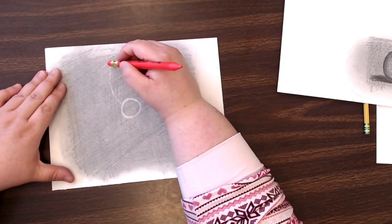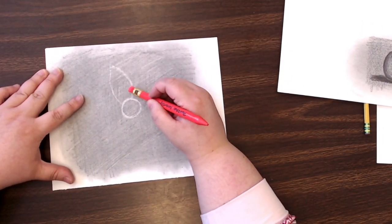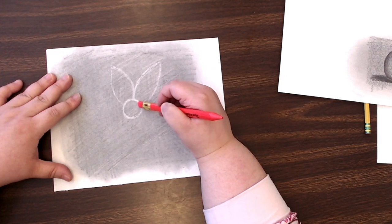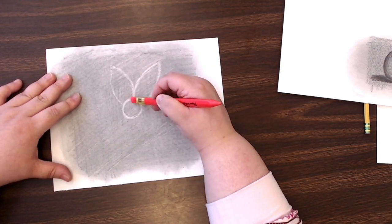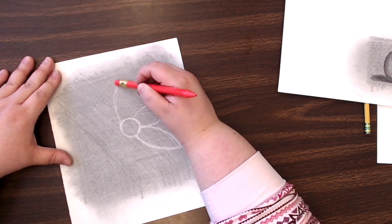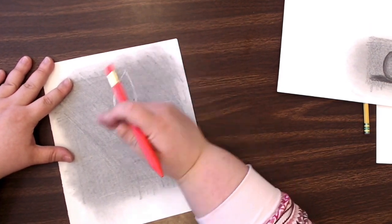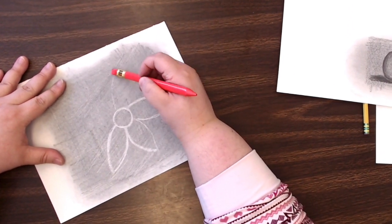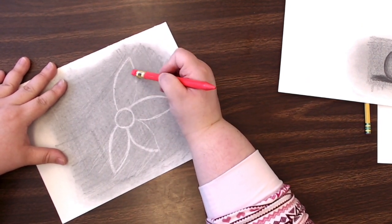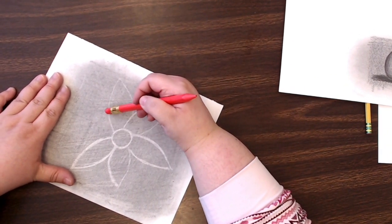I'm using a fancier eraser than you probably have, so I'm switching to the eraser on the end of this mechanical pencil so you can see it's absolutely not necessary to have a super fancy eraser. You do want an eraser with a good point on it though. I like to turn my paper when I'm drawing — it makes a worse film but it does make a better drawing, and I encourage you to turn your paper as you're drawing.